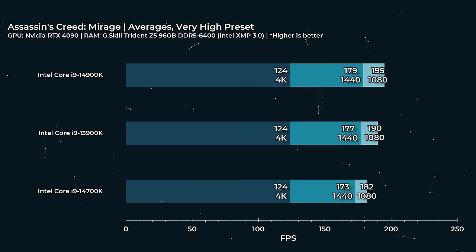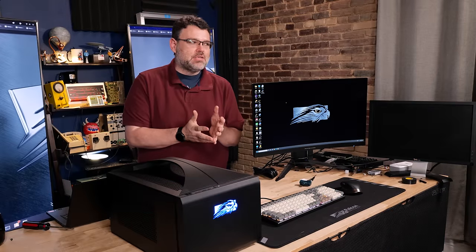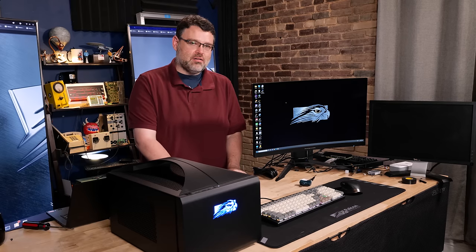Let's take a look at the very high preset of Assassin's Creed Mirage — that's a brand new game. The 13900K, 14900K, and 14700K basically offer identical performance, whether we're talking about 4K or 1440p. The 1080p place is sort of the only spot you'll really see a difference, because you're extremely not GPU-bottlenecked.